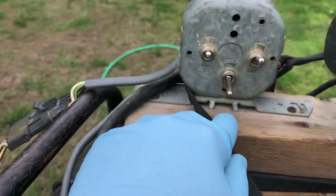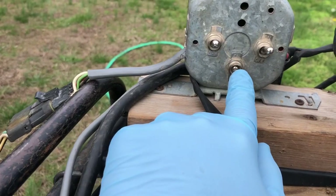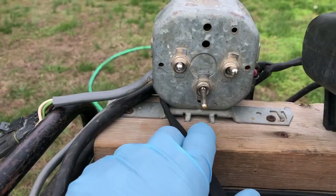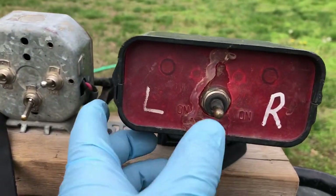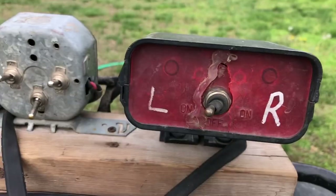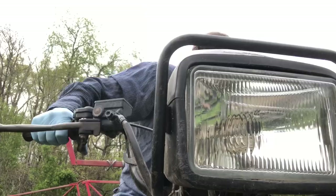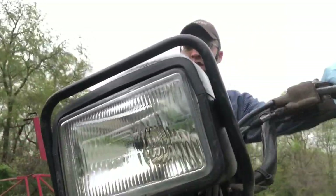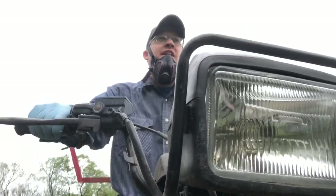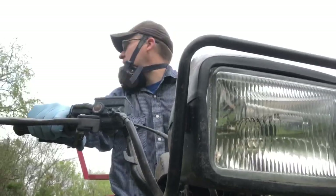I'll flip both back on if I want both on at the same time. Either one will come on if this is off — that lets you split it if you're coming to a point row or something. The soaper is just off, and that's the right side and that's the left side. Got the pressure set, ready to roll. I'm going to go around the field once — that'll give me my headlands so I can turn around and get 100% coverage.